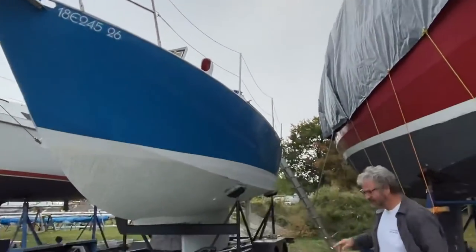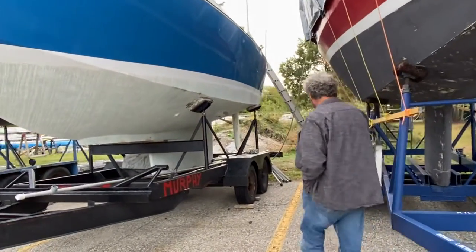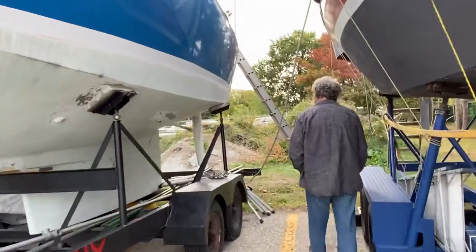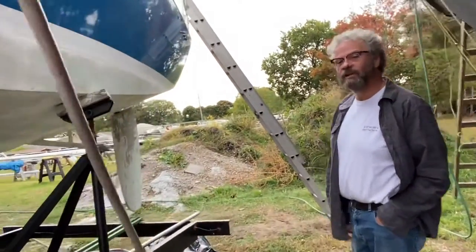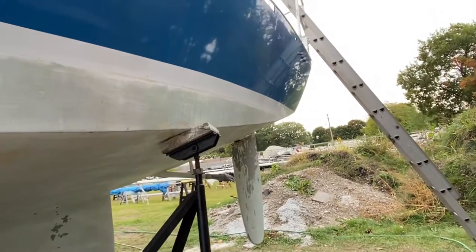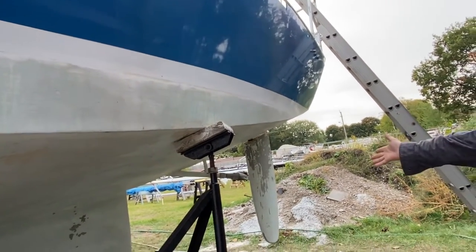He never sailed it again after that. He also rebuilt the rudder at the back here. He had plans from a barrier trimaran, which he adapted the idea generally of the rudder, with that beautiful folding prop right there.